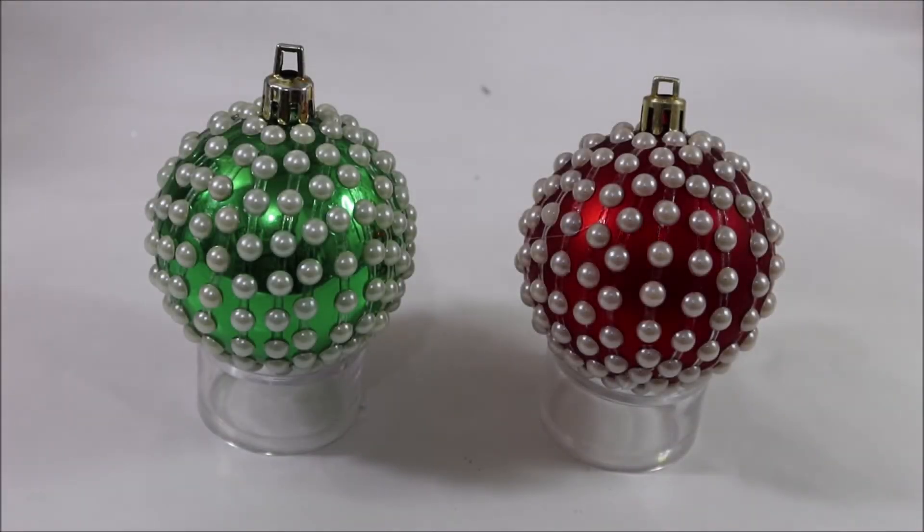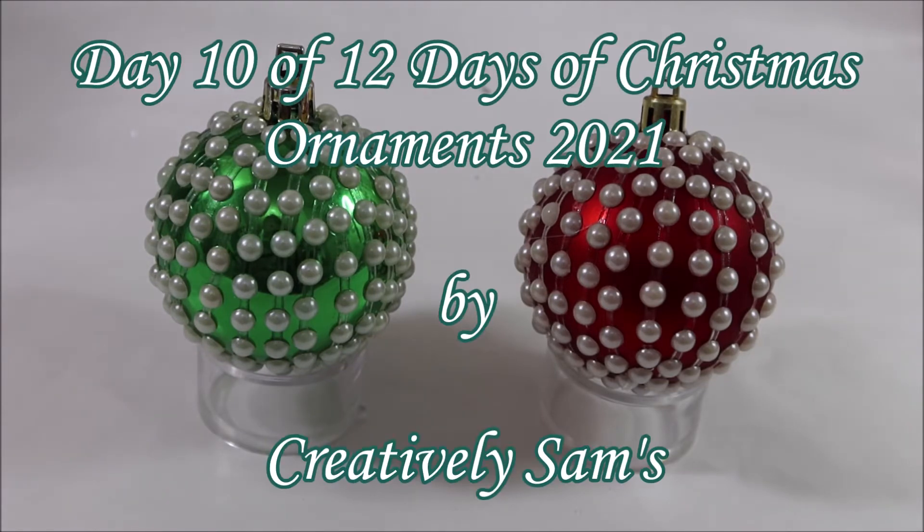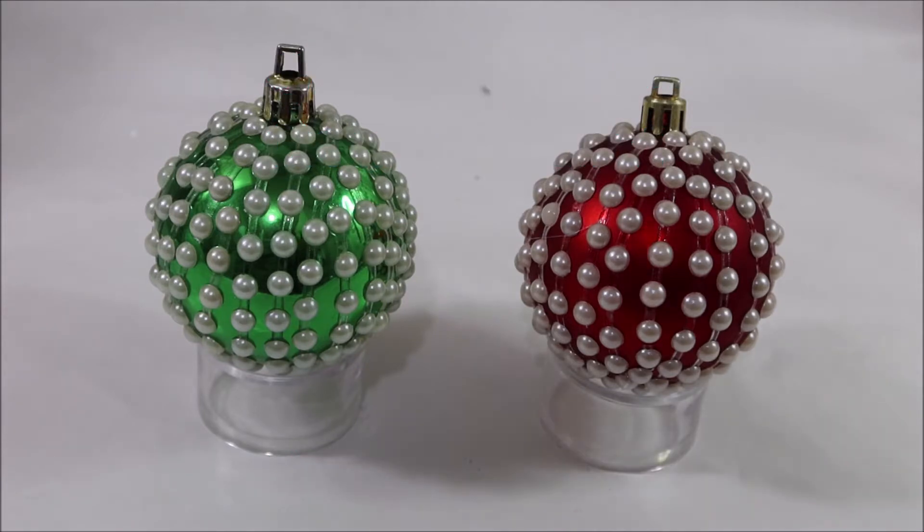Hi guys, it's Sam from Creatively Sam's. Welcome back to my channel. I'm so glad you stopped by. Today's video is day 10 of 12 Days of Christmas ornaments. If you want to see how I did this, stay tuned — it's coming up next.